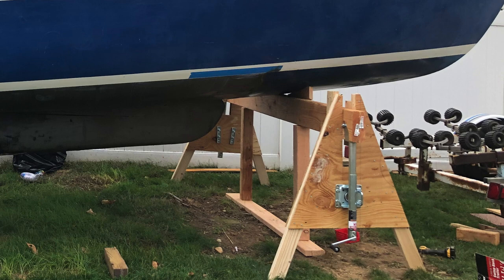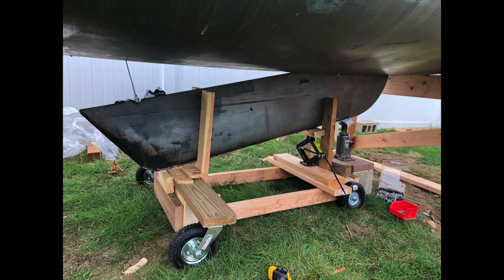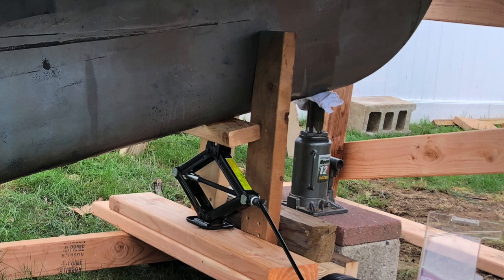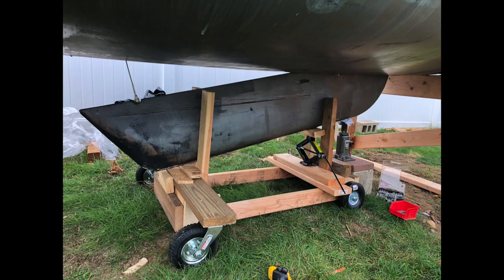Once the trailer was out of the way, I could turn my attention to removing the keel. I built an off-roading cart for my keel, as I knew I needed to cross through some rough terrain in my backyard en route to my garage. I used a bottle jack and the scissor jack from my car to carefully and in very slow stages remove the keel from the boat. The keel is pretty heavy — it weighs about 500 pounds — so this is not something to be done carelessly. If you don't feel you have the expertise or skill to do this, I definitely wouldn't attempt it. This is quite dangerous; you do not want this keel falling on you.